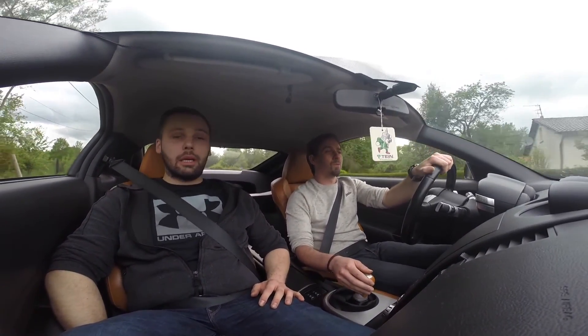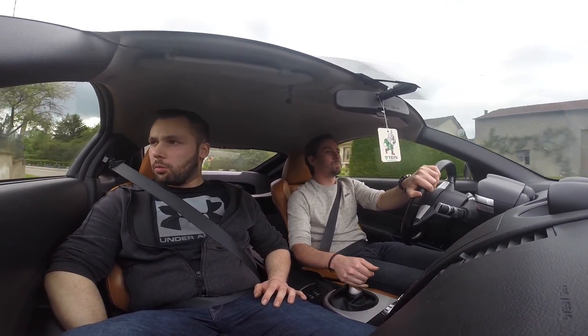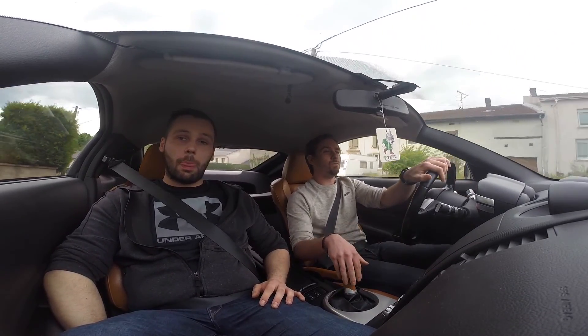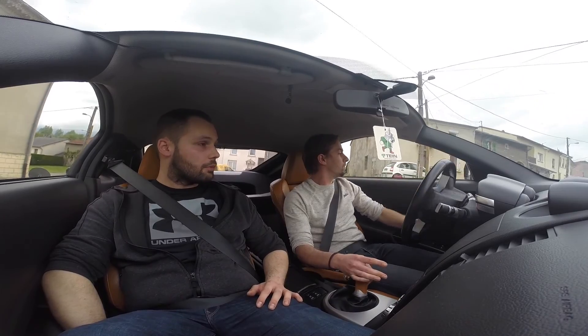Ça fait quand même plaisir de libérer un moteur comme ça. Laisser full stock, y'en a qui aiment, mais autant le libérer.